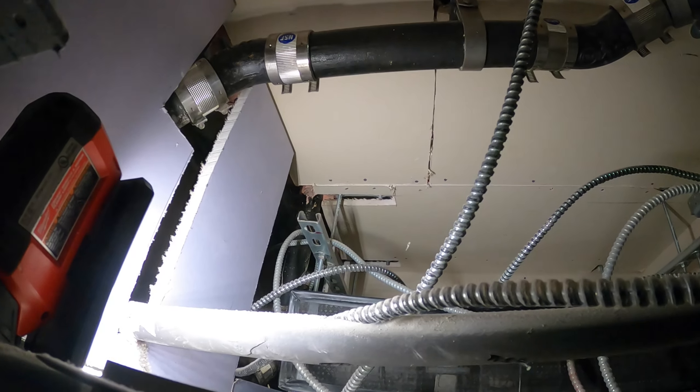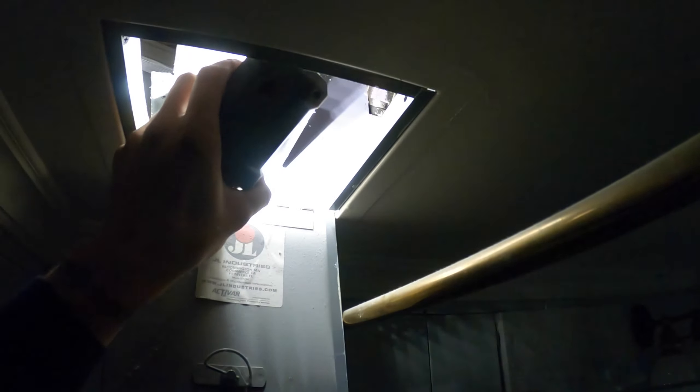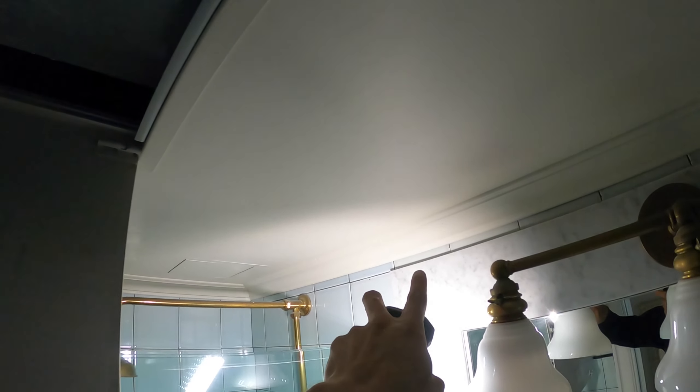I'm doing this blindly. I can't twist my wrist in here at all. I can't even get in here. What a nightmare.